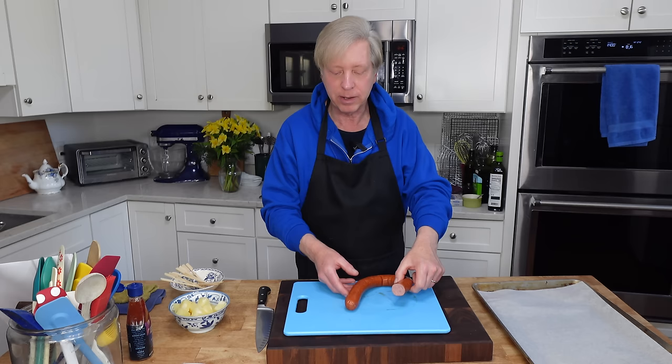If you'd like spiked wassail, you can absolutely add a sensible amount of brandy, whiskey, or rum. Let's head into the parlor to enjoy the fruits of our - admittedly - very little labor.